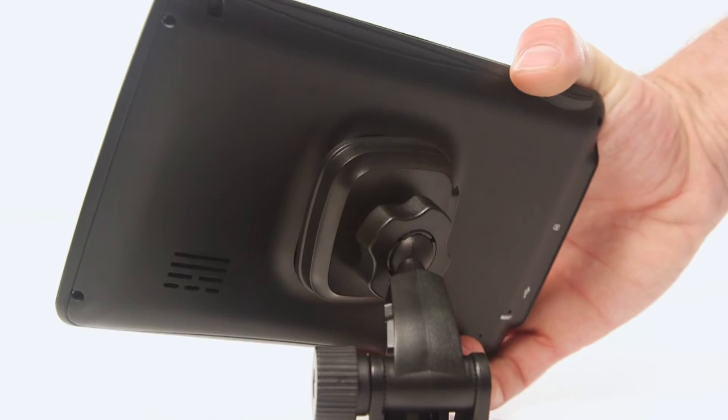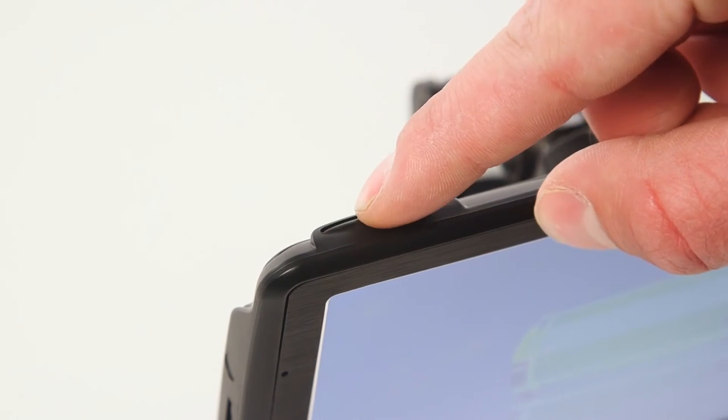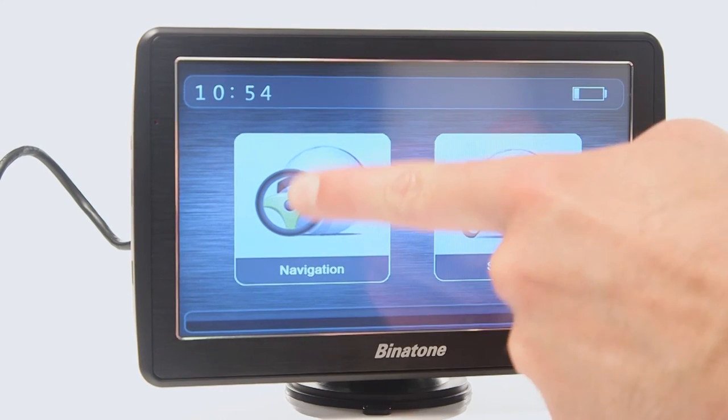You can now place the sat-nav on the windscreen mount. Next, hold the power button down until the screen turns on. Then, select the navigation option.